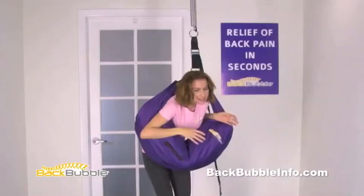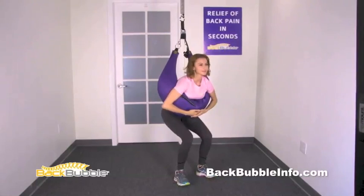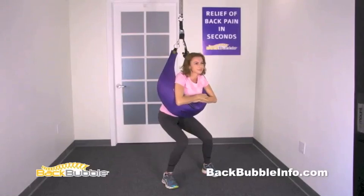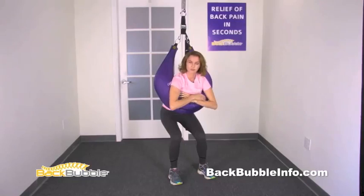Stand with your feet shoulder-width apart, then bend your knees and lower yourself down into the sitting position. Position your feet for comfort. Eighty to ninety percent of your body weight should be on the back bubble. Adjust the air for comfort and find the most comfortable place on your rib cage to hang from. To maintain proper positioning, either fold your arms over the top of the back bubble or drop your arms downward and hold your wrist slightly.